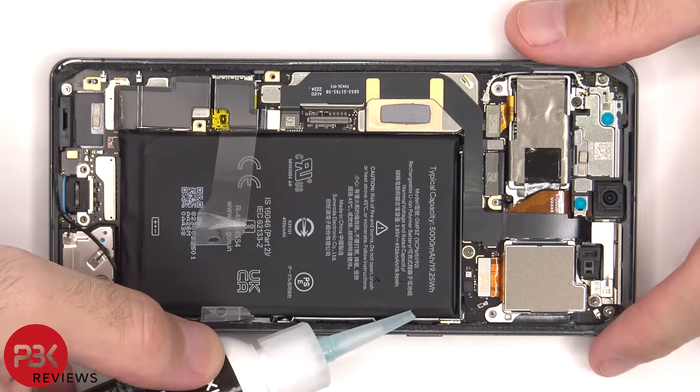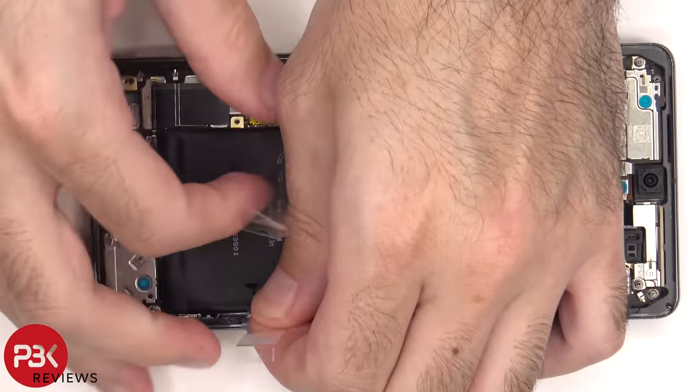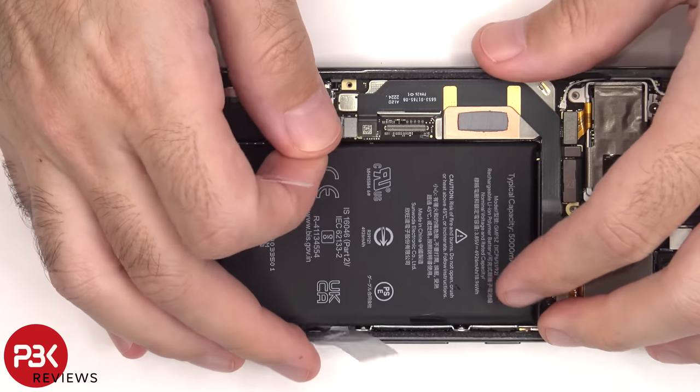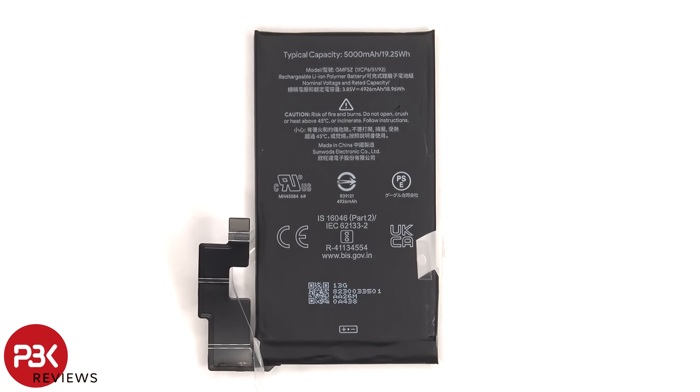Even with the provided pull tabs, the adhesive is pretty strong, so we're still going to have to use some isopropyl alcohol and apply some to the edges of the battery and let it sit for about 30 seconds to a minute so it eats away at the adhesive underneath, making it easier to pry off. Here's a better look at the 5000 mAh battery.